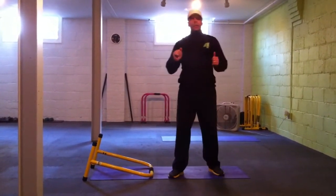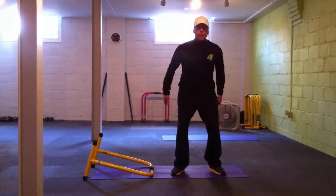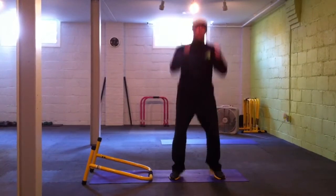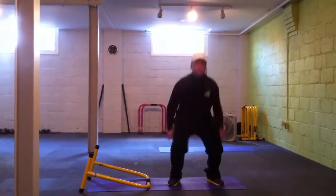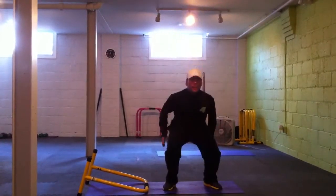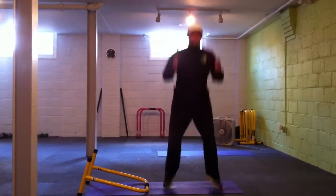The second exercise is simple jump squats. Land in the tuck position, go back with the legs stiff. Jump up, up and down like so — 29 repetitions.